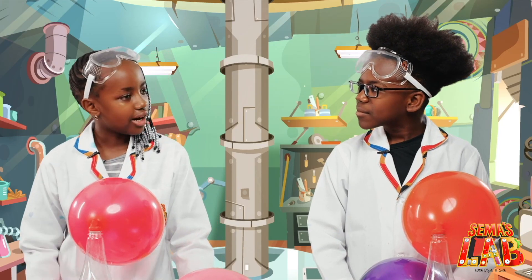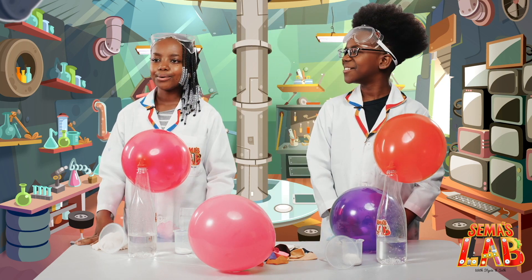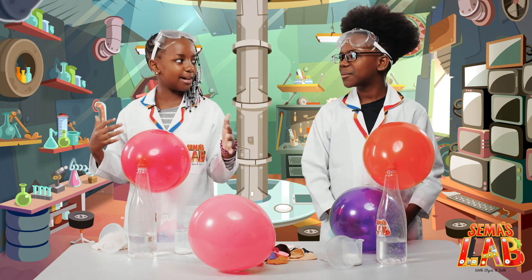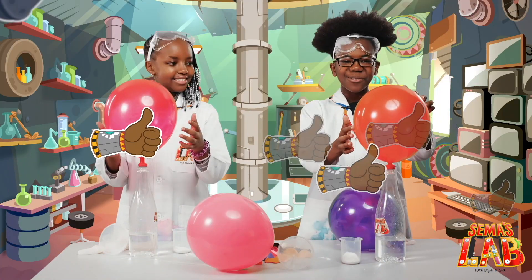Seth, how does it smell? The baking soda is a base while the vinegar is an acid. So when they mix, they form a solution that breaks apart into water and carbon dioxide. The carbon dioxide fills up the balloon and then we get this amazing end result.